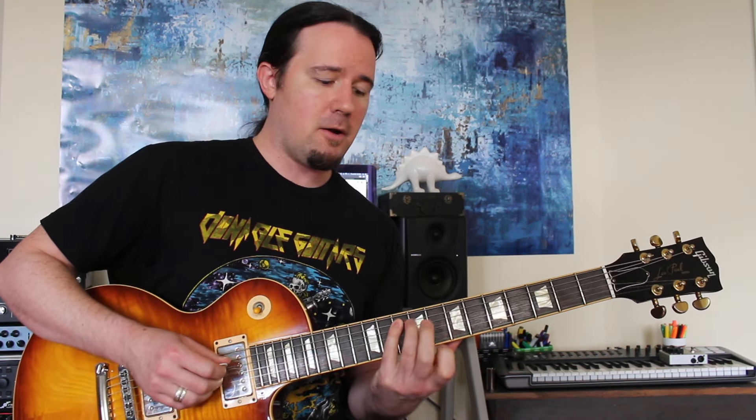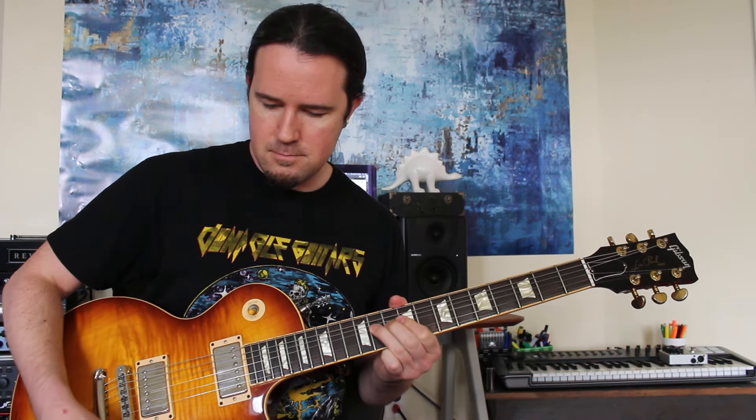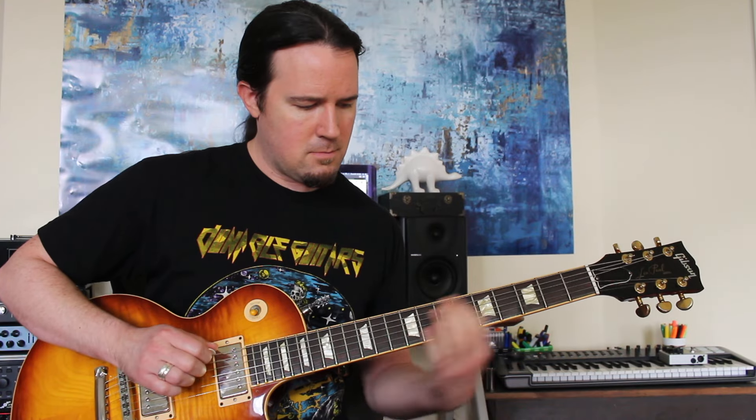Let the bend down, pull off to E, then start walking down the D string: D, C, B, slide down to A. Then on the A string keep walking down the scale — grab the G note, pull off to F sharp, pull off to E, slide down to D, slide down to C.